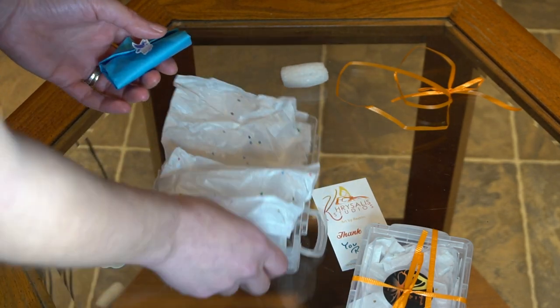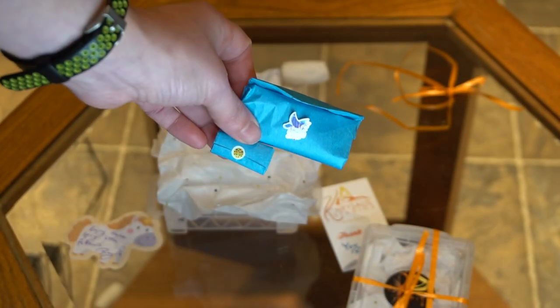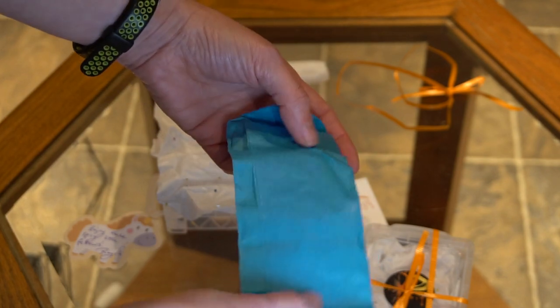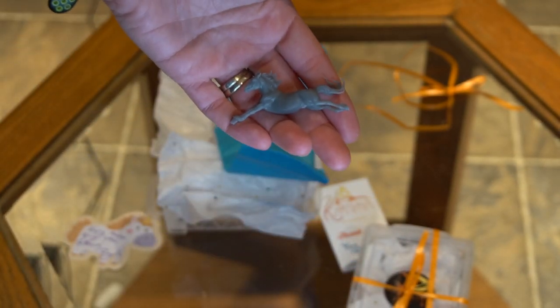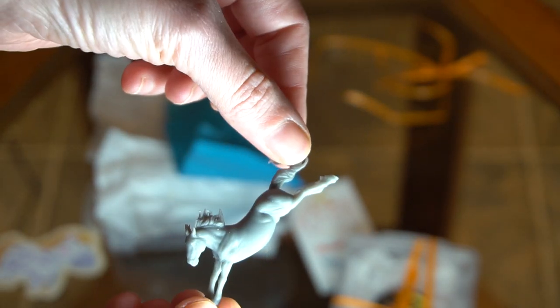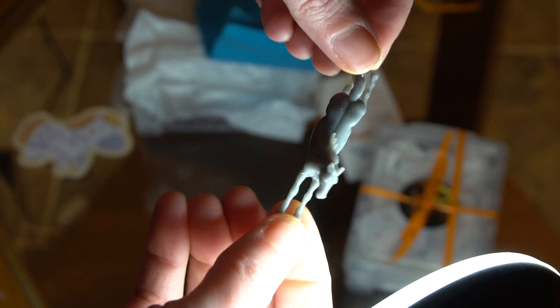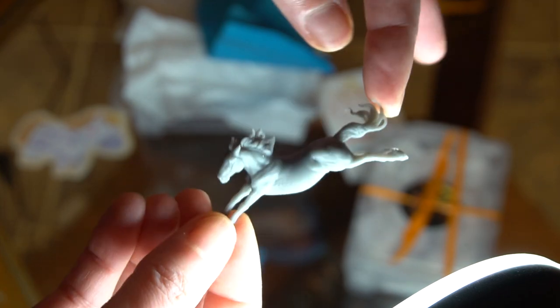We've got some little stickers too. Let me open up our little Micronaut. Let's see how it is. Can we zoom in? Let me try to change the lighting here — sorry, focus. All right, we do need bright light. So here he is. I didn't even actually get to look at him closely yet, but I'm putting him on camera so you guys can see. Just trying to get the light on him so you can see the detail.